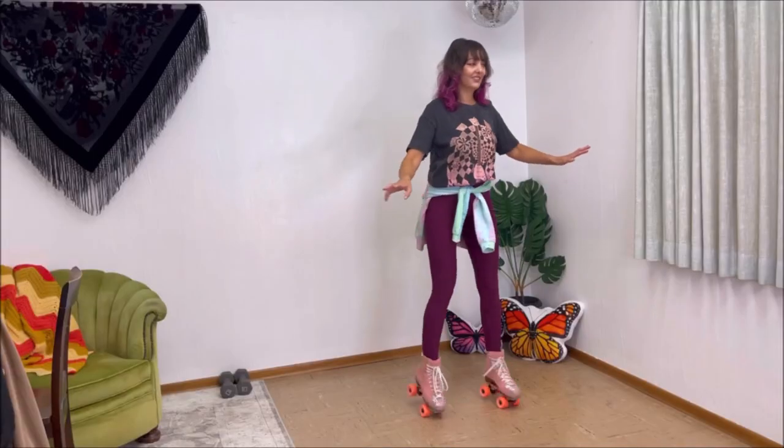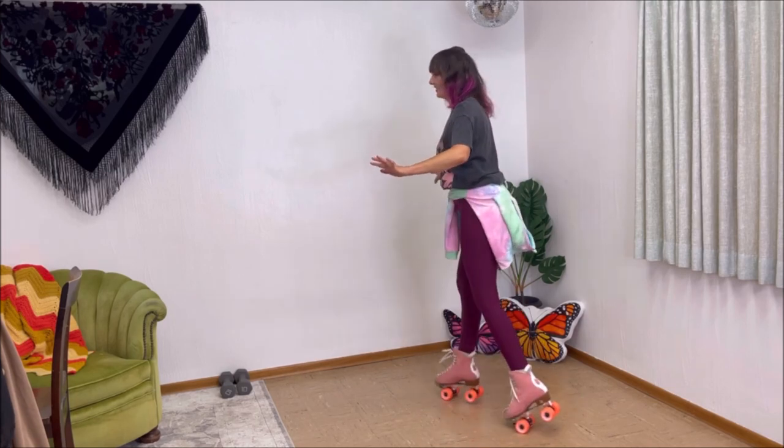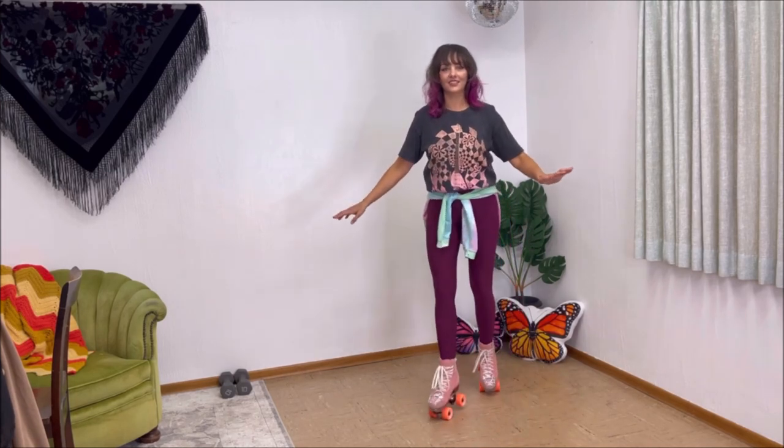Remember with this move, if you keep your arms out for stability and your knees slightly bent, it will help. If you have any other questions, let me know in the comments down below or what move you want to see next. That's it for today's video. Thank you so much for watching and I'll see you again soon. Bye-bye.